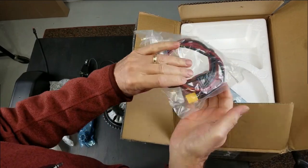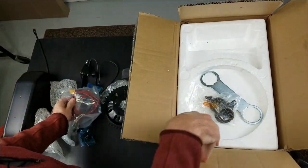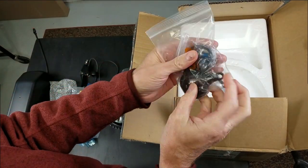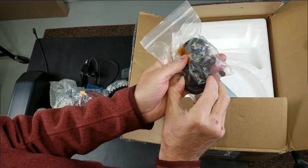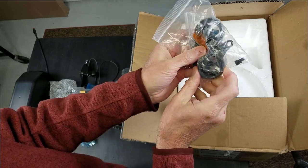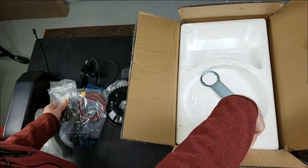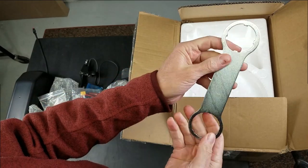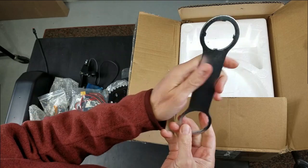We have an extension for our battery power. Assorted nuts and bolts — looks like for our crank, the triangle bracket, and bottom bracket bolts. Some other bolts here for attachment. Comes with a tool to tighten our motor onto the bike frame for the bottom bracket mount.